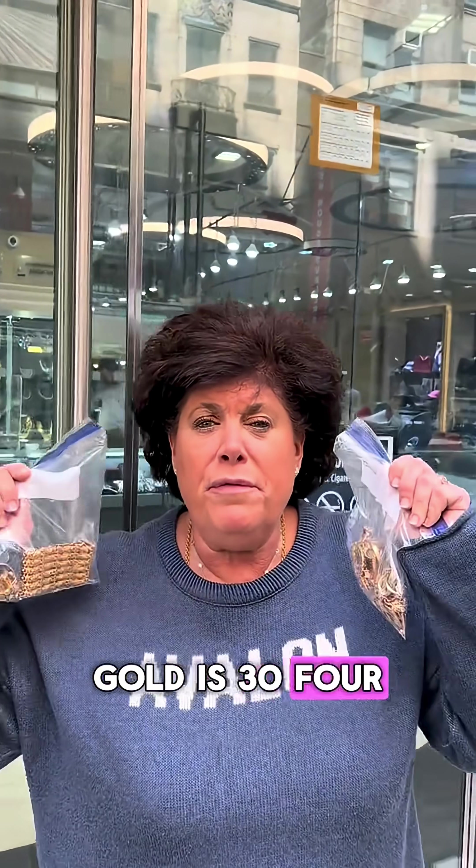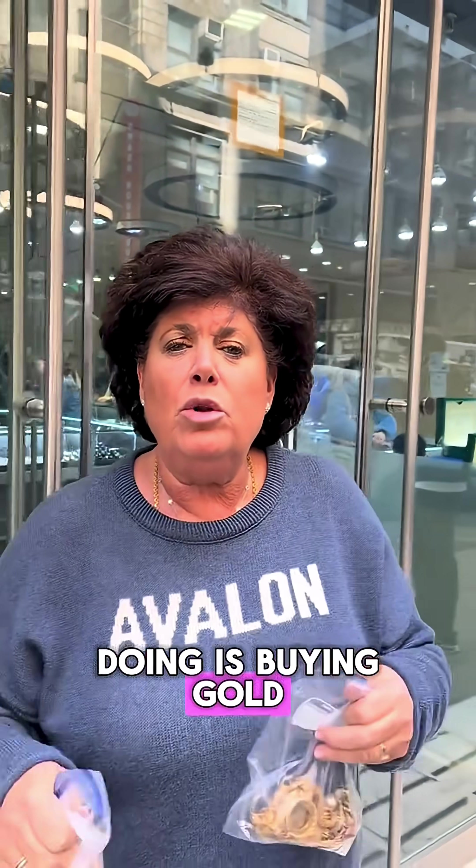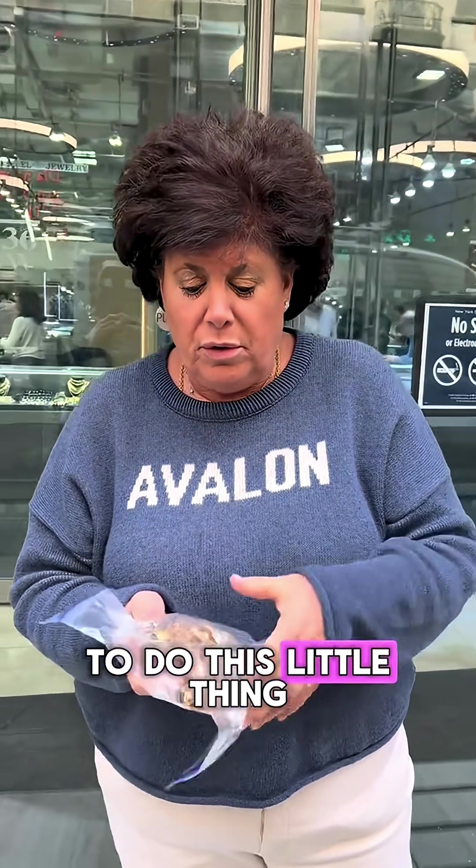Guys, it's all about gold. Gold is $3,400 an ounce right now, a little bit more. And that's all we're doing is buying gold. We're guiding you, giving you guys all the right ideas on how to do this whole thing.